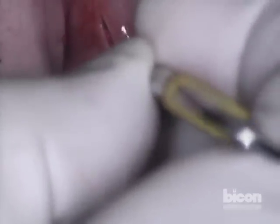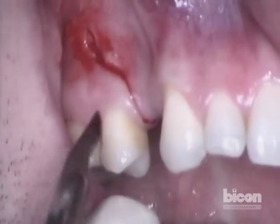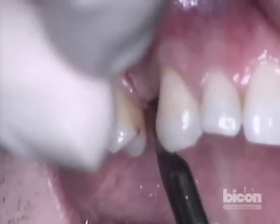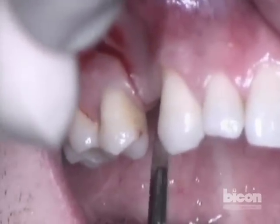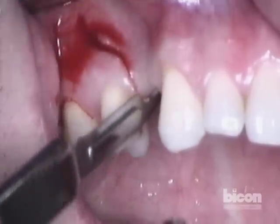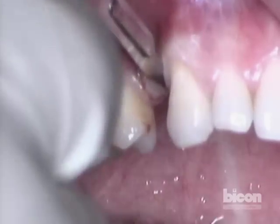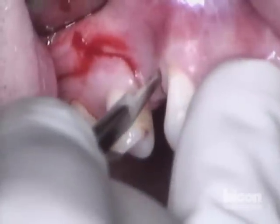Make sure that the incision is through the periosteum — it's a very loose mucosa. I want to make sure that this goes right against the bone. We will then turn it to preserve the papilla of the canine, and then continue on past the mucogingival junction and give it the paddle shape appearance.